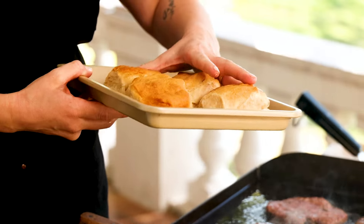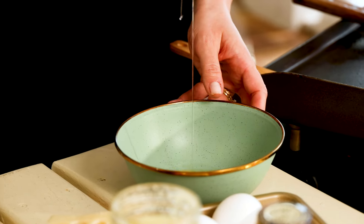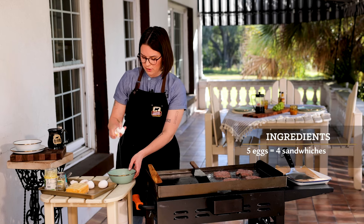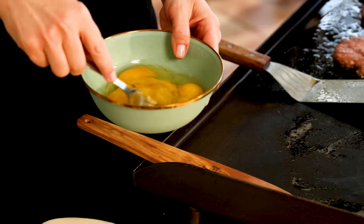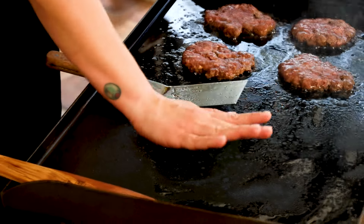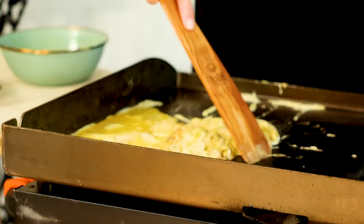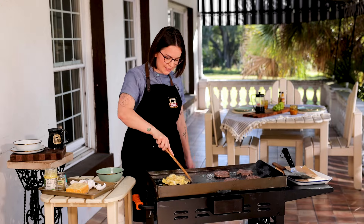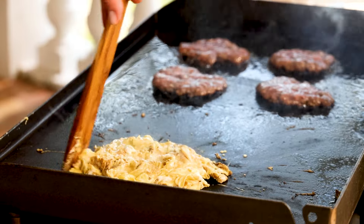I'm using store-bought biscuits for these sandwiches this morning — just a tube biscuit that I cooked up and brought out here. It's a little tip for a quicker breakfast sandwich. I'm going to get my eggs cracked and rolling on the egg side of my griddle. If I'm planning on making four sandwiches, I'll crack about five eggs to give everybody a nice fluffy portion of scrambled egg. Find the happy warm spot over here for your eggs. I'm using our cowboy spatula — it's wooden with a really nice edge, perfect for scrambled egg action on a flat top.